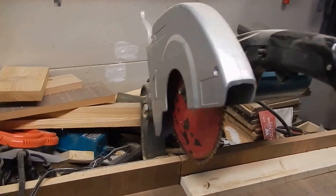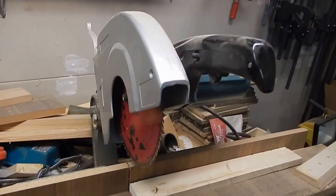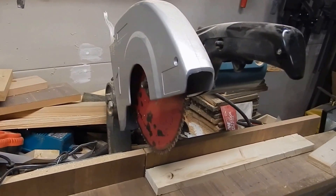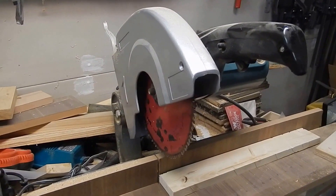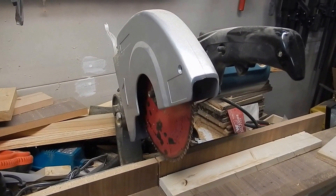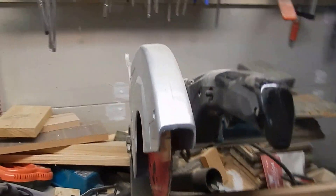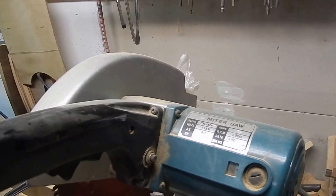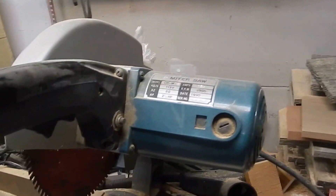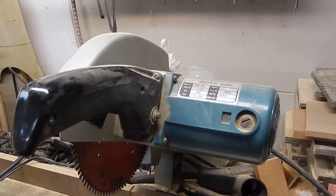This here is a chop saw without any guard on it, which is real freaking dangerous. So I'm still working on making a guard or finding one. This is actually an older Makita chop saw — it's built just like a Makita, but it doesn't have their name brand on it. Everything about it matches the same one I've seen labeled as a Makita on the internet.